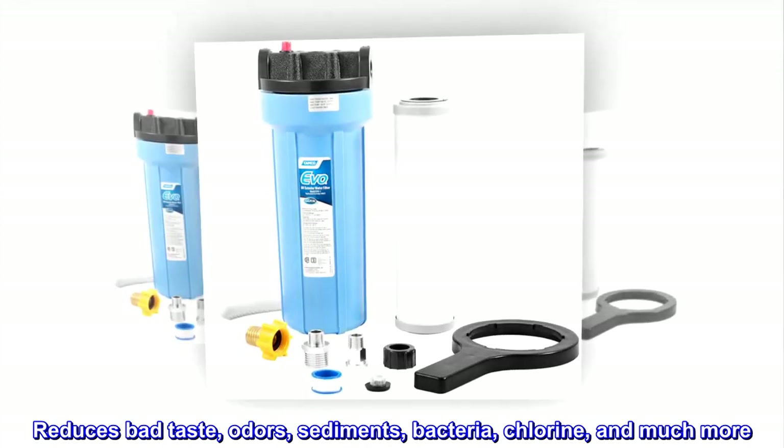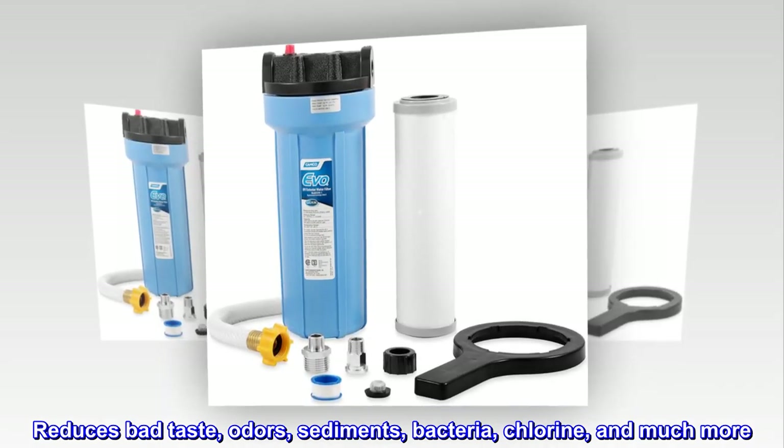Reduces bad taste, odors, sediments, bacteria, chlorine, and much more.